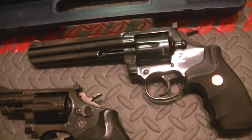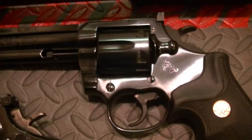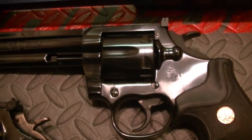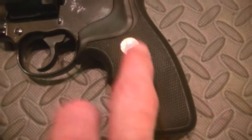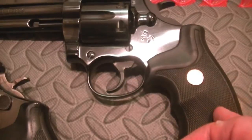I hope everybody's doing well. I hope you liked checking out — not the Python, the King Cobra. I've got Pythons on the brain! The King Cobra is a low-cost alternative to a Python. It doesn't have the hand-polished lockworks. I believe this has a coil spring, just like the Smith & Wessons.